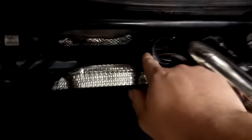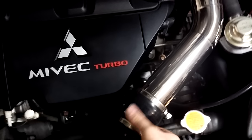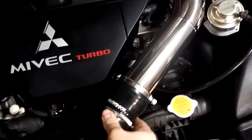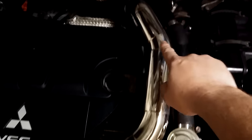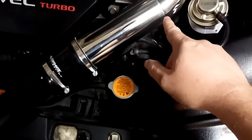It goes from the turbocharger back here all the way up front, and it does come with really nice couplers — some pretty solid, but not T-bolt clamps unfortunately. The construction of this product is very nice; you can see the polished finish is very good and the little welds that they have here.